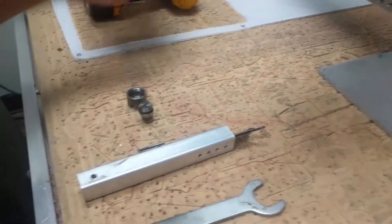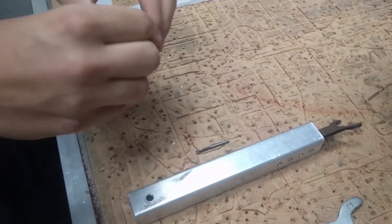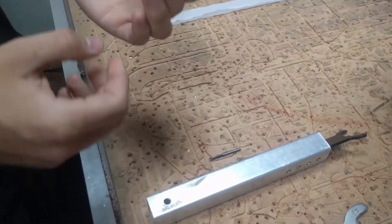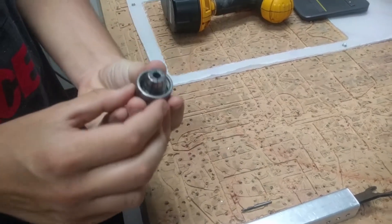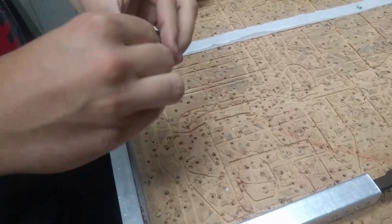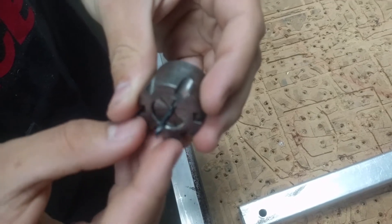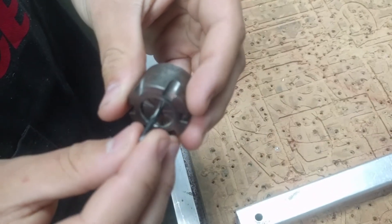The first step is to put the collet inside the collet nut — just like that. You'll hear it click into place. If you flip it upside down, you'll see it doesn't fall out. Next, put the end mill in. Make sure that the collet is only grabbing onto the shank of the end mill and not any of the flutes.